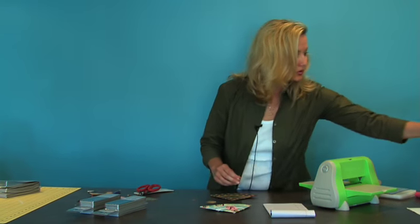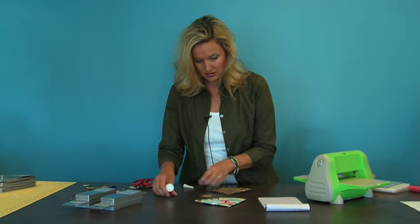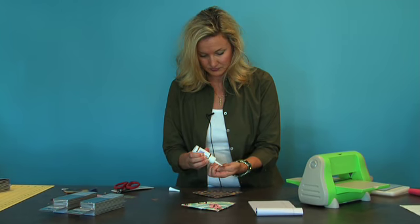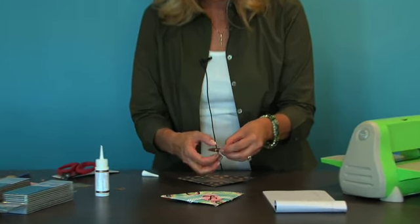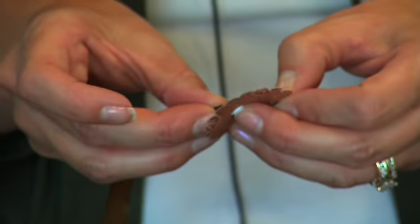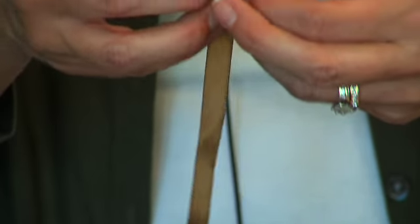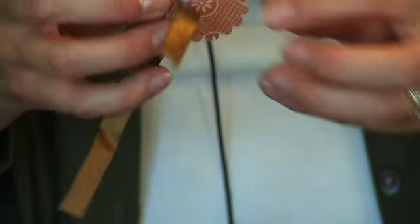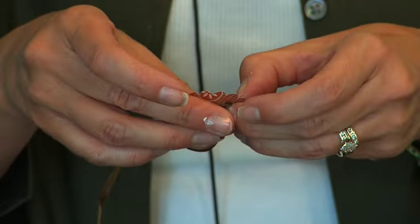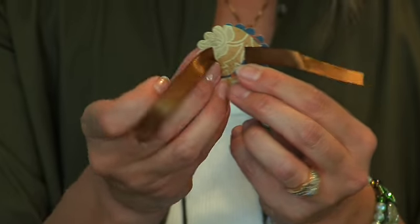Go ahead and get some glue and adhere that. But first I'm going to go ahead and thread my ribbon through the bottom and back in — that's just going to add a little touch. You don't have to use the ribbon, but I think it's awfully cute.